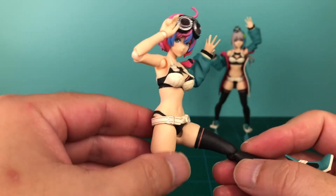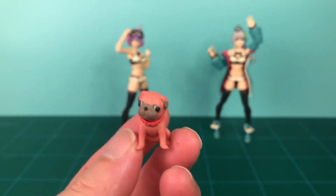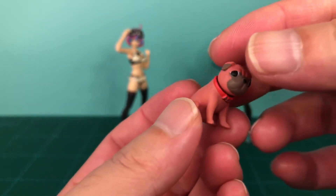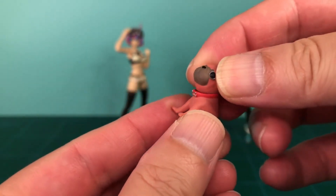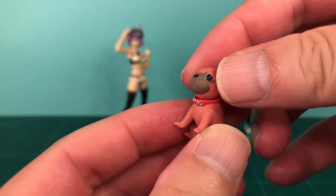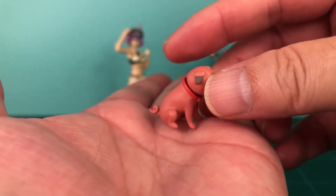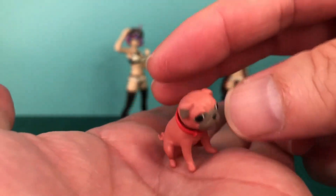Besides Ange's head, her accessories help differentiate her from Lana. Perhaps the most important accessory is her pug, named Mog, or Mogu as pronounced in Japanese. He is a constant companion to the girls and adds that extra bit of cuteness to each illustration. This figure of Mog is in a standard sitting position and his head is on a ball joint, so it can swivel and tilt.